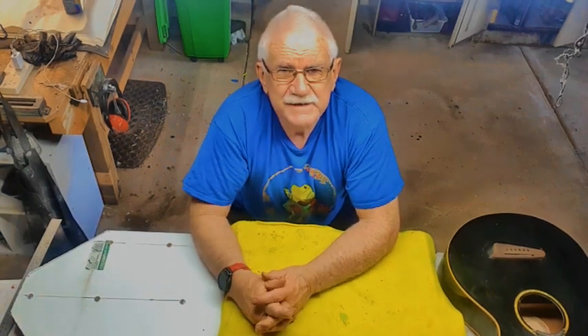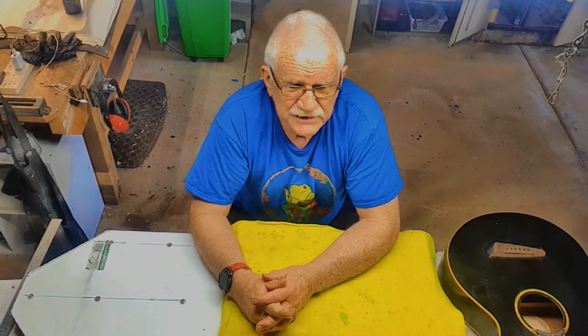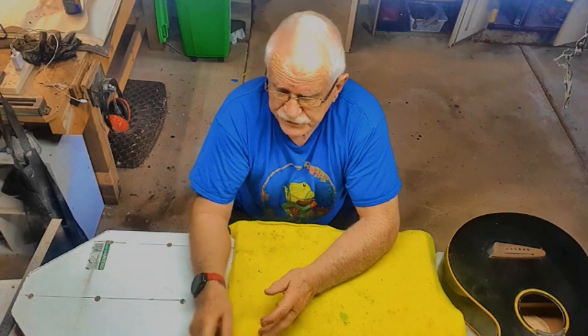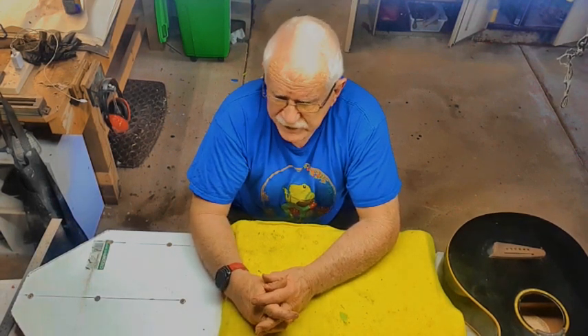Have I done it on expensive guitars? Yes. I've done it on a $10,000 guitar and an $8,000 guitar. I did it on my 1926 Martin 0-18. It doesn't matter how expensive the guitar is because it's non-destructive — it doesn't hurt the guitar at all. What type of steamer do you need? Just a $30 steamer I got from Aldi. It doesn't have to be flash — it does the job.